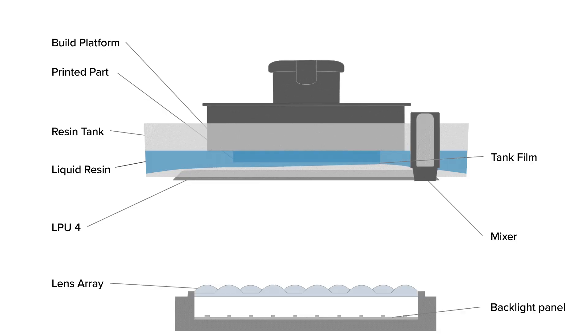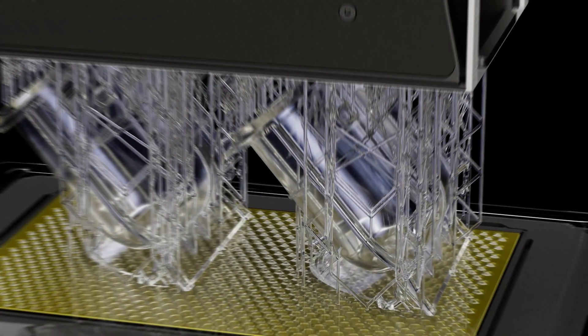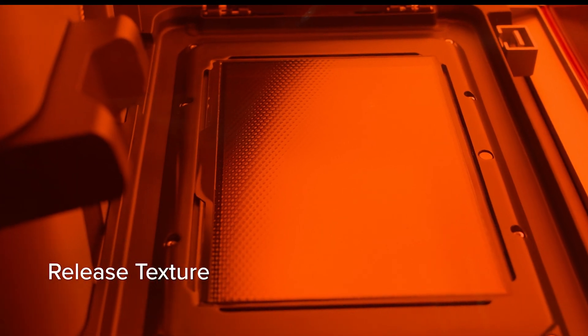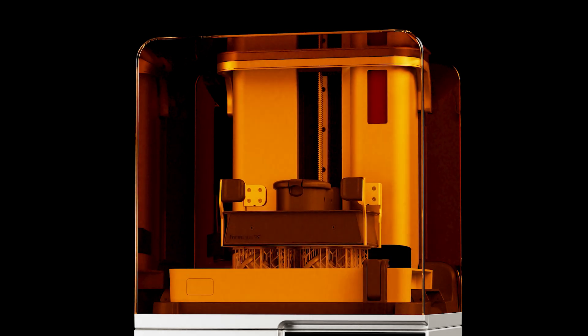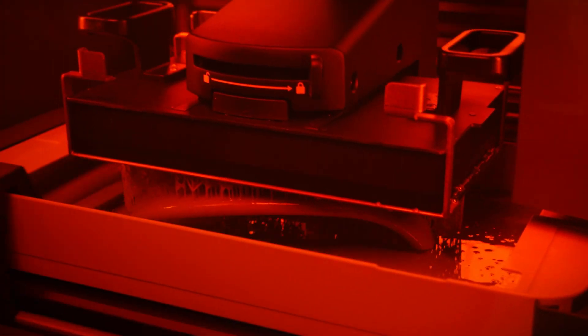Finally, let's talk about the last step in the printing process: the peel. The printer separates the build platform and the printed part from the tank film in order to repeat all steps again for the next layer. As the build platform lifts, the flexible tank film pulls away from the LPU. The release texture creates just enough room for air to travel between the surface of the LPU and the underside of the tank to break the vacuum between them. At this time, the flexible film peels away from the newly cured layer of resin, as it is firmly adhered to the build platform. Once the printer detects that the layer has fully separated from the tank, it moves on to the next step, either mixing the resin or starting another layer.